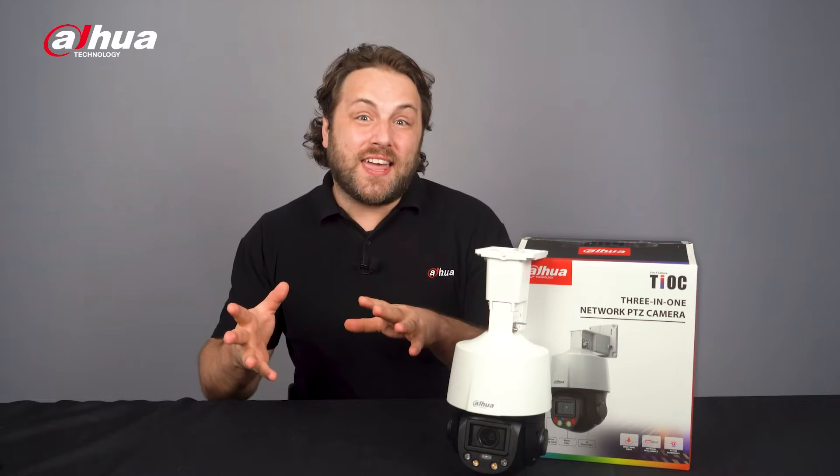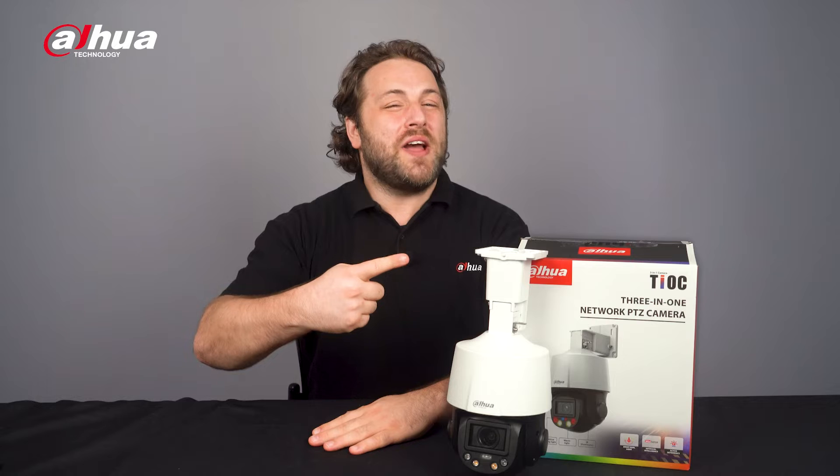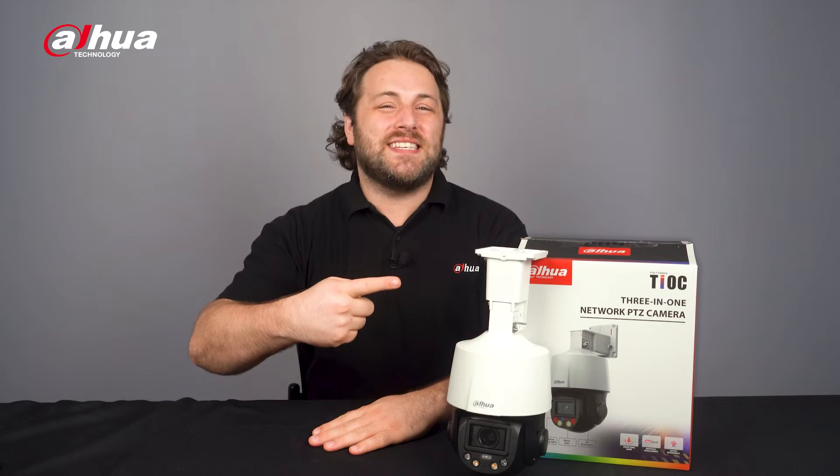Hey guys, welcome back to our channel. Today, we'll look at a camera that brings together the power of a TEOC camera and a PTZ camera. With its advanced features, it offers superb security and surveillance capabilities. Introducing the new SD3E TEOC PTZ camera.